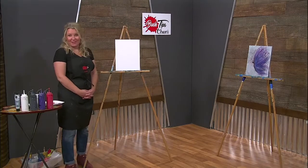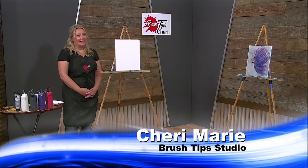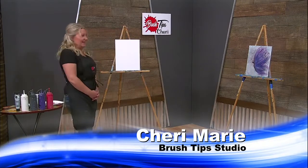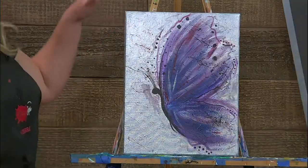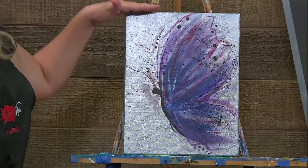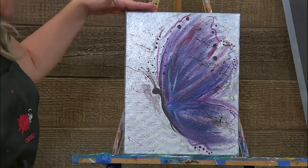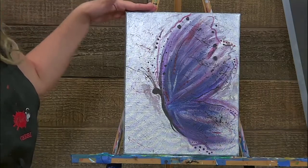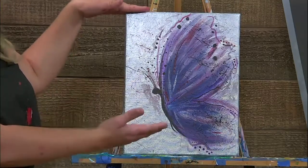Hi, and welcome to Brush Tips with Sherry. Today we are going to be painting a butterfly. This one is a very popular painting with a lot of my art friends. When I posted this on my Facebook page, tons of people were like, please do this one online, do this one for the show. So here it is — this one's for all of you.